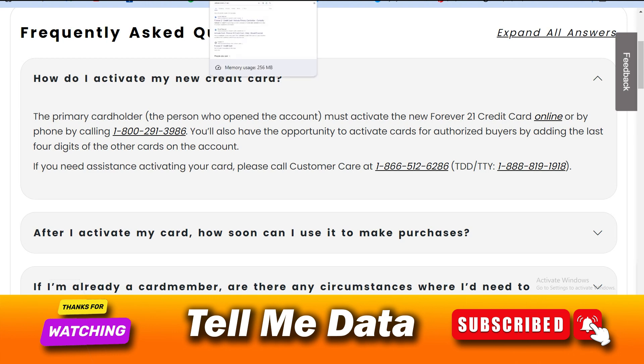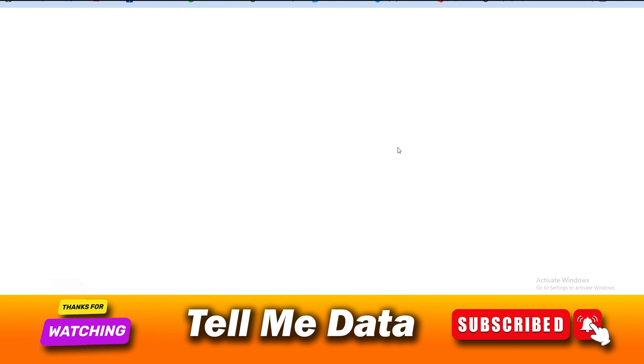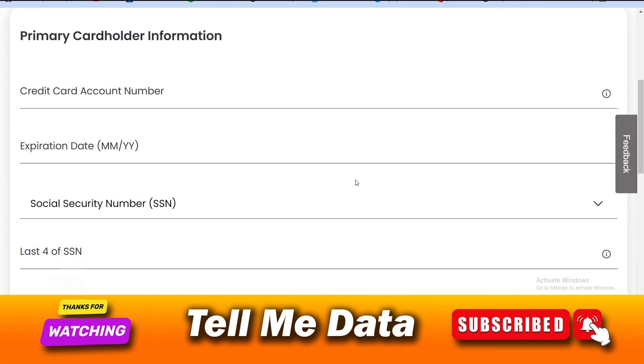The other method is via online, which you can do by yourself. You just need to type in any search browser 'activate Forever 21 card.' Once you get the results, open the first link — 'Forever Activate Primary Card Holder.'